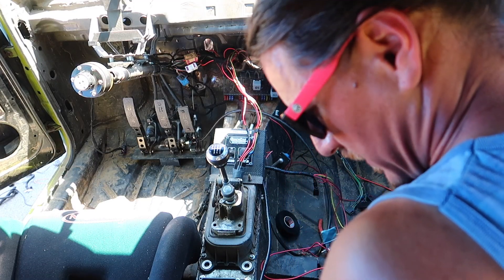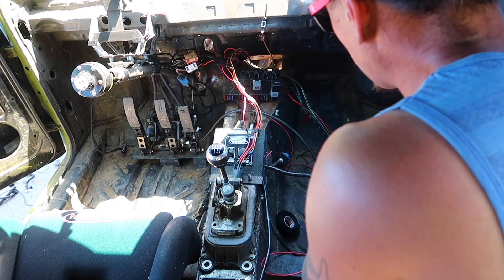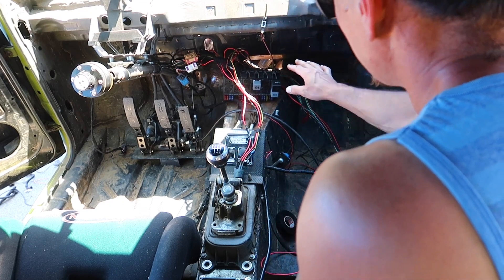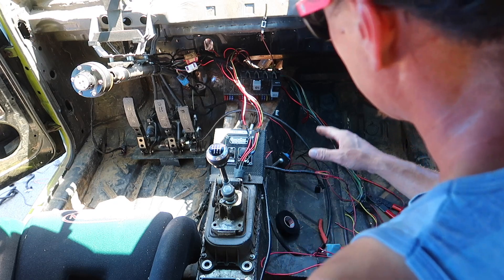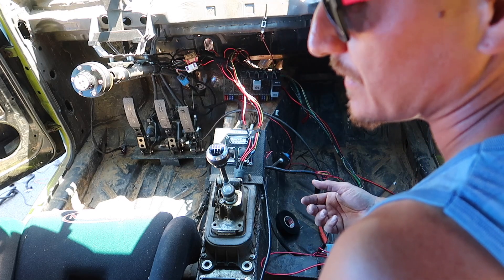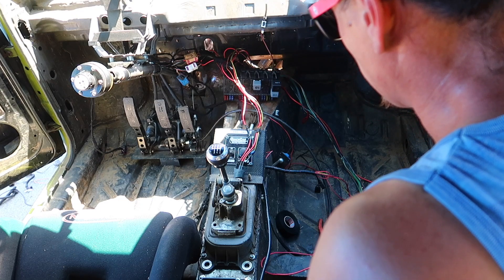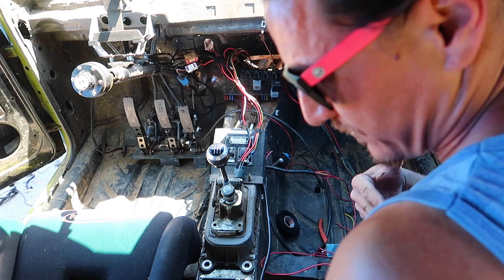This is about all I have time for today. Power is hooked up - when I put the battery in, power will go to the CE2 box. This will still be the on-switch for power to the CE2 box and the fuel pump relay. I think I'm ready. I'm gonna go get the battery and see if this starts up. I really don't have more time today - it's so hot. Hopefully it starts; if not, we'll come back tomorrow and diagnose it.